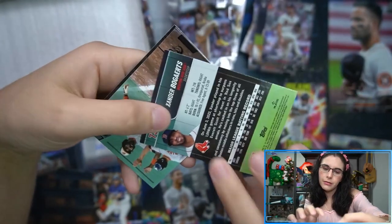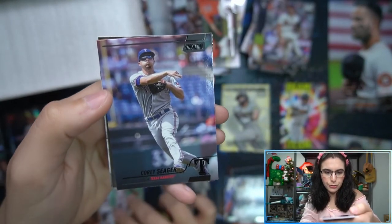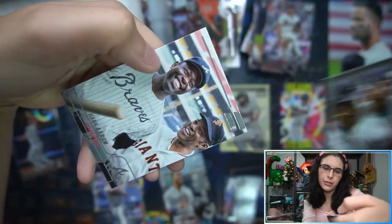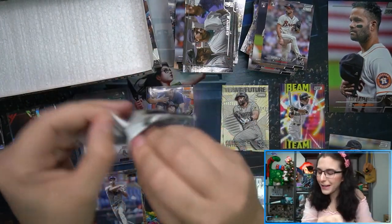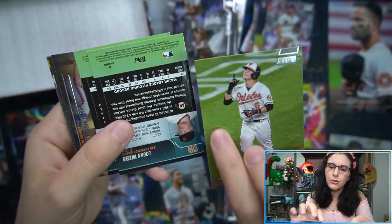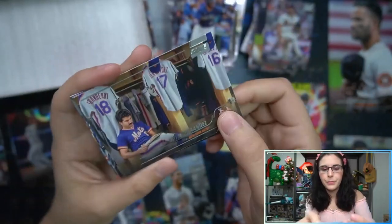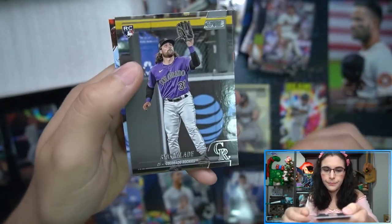Black parallel Eddie Murray and Corey Seager. Back-to-back black parallels — not expecting that. Griffey Jr. and Hank Aaron. Two packs left here in box one, then we'll go into box two and do a recap at the end. We have a damaged Ryan Mountcastle — that's unfortunate, different kind of damage than the written-on Frank Thomas. Power zone Stanton, a Blaidy rookie, Yeps rookie.